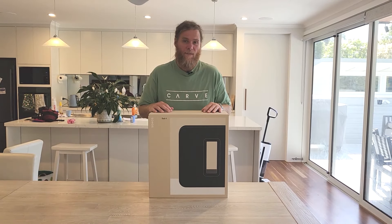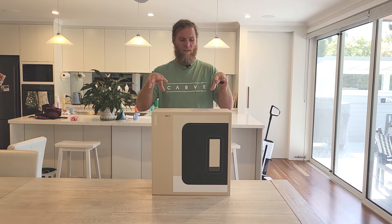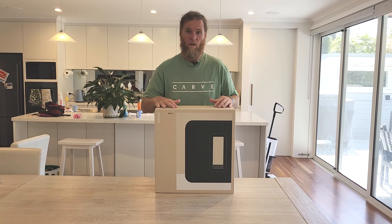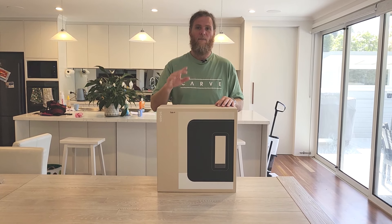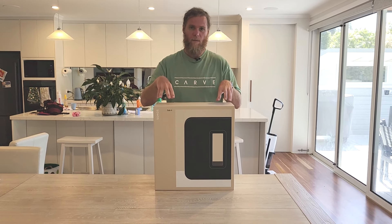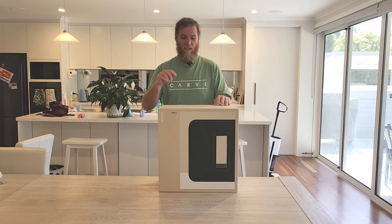Today is launch day for the Sonos Sub 4, October 29, 2024. This just arrived at my front door, so I thought let's do a quick unboxing. This is releasing in line with the Sonos Arc Ultra, the new evolution of the Sonos soundbar experience — and it's definitely an evolution. Make sure you check out my channel; I've got a heap of content on the Arc Ultra. This is going to be paired with that experience. We're going for the ultimate setup — I've got a couple of Sonos 300s throughout it as well. But anyway, let's see what is in the box.